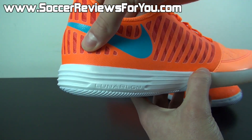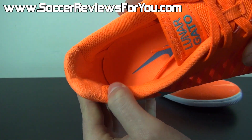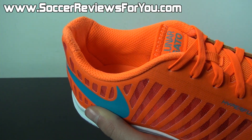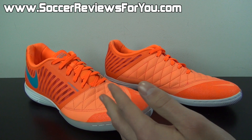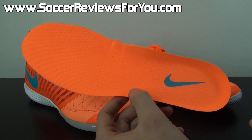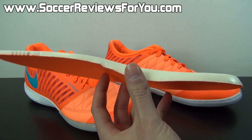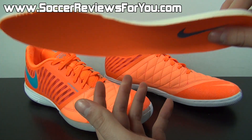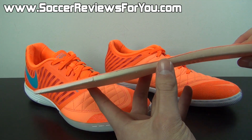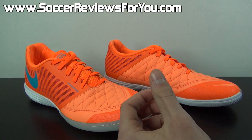You do have an internal plastic heel counter. The heel liner is actually a suede material with more of a padded mesh on either side — very, very comfortable and does a good job of locking your heel in place. The insole is fully removable; it's orange with a Gamma Blue Nike swoosh mesh liner on top and just one single layer of fairly dense foam, similar to what we saw on the Nike GS and exactly like what you'll find on the Elastico Finale 2, which is of course another top-end indoor model from Nike. Very good insole, provides great step-in comfort.